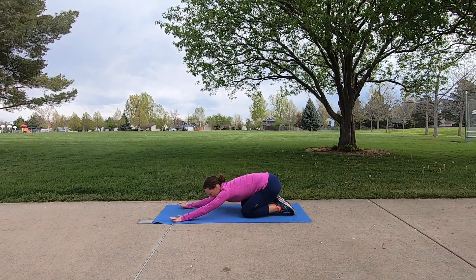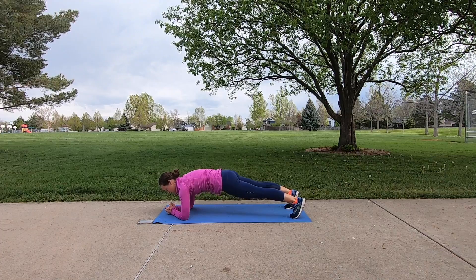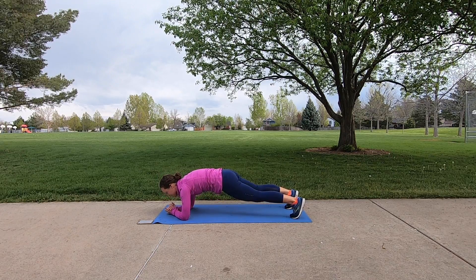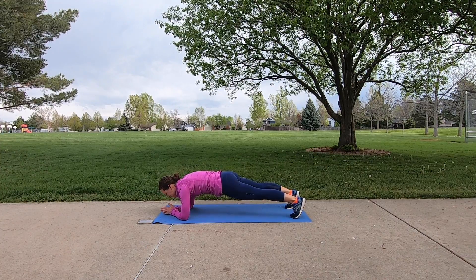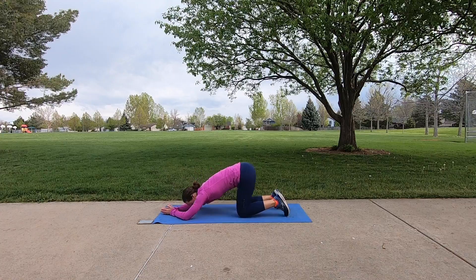We are going to do that one more time. Take a nice stretch here and then come back into position — maybe you want to change it up; I'm going to try it on my elbows. Notice with plank that it's really easy to sway the back, so to prevent that, tuck your hips slightly, press away from the ground, and feel a nice flattening between your shoulder blades. The knee option is great so that you can stay in perfect form. Three, two, one, and release. Rock back.